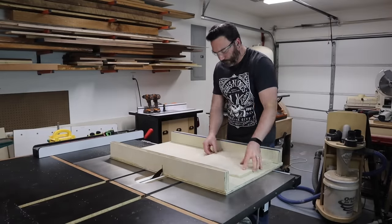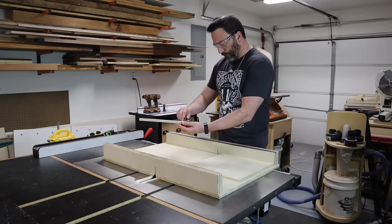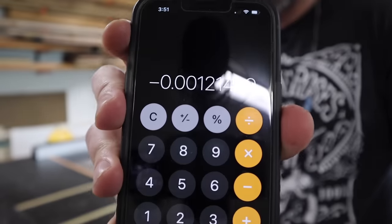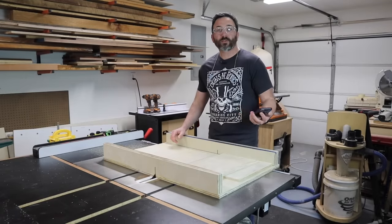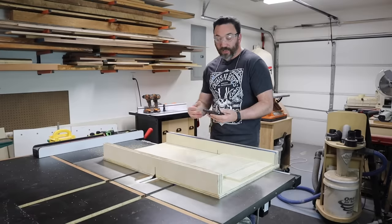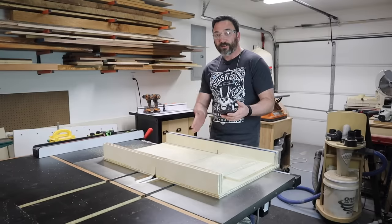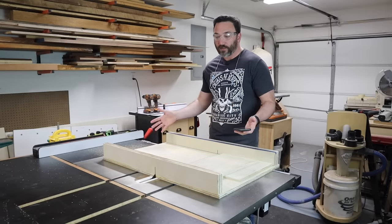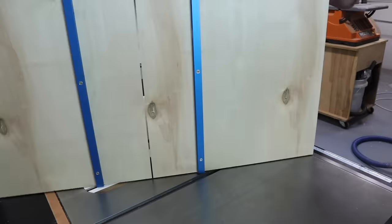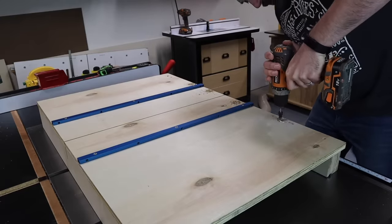Now run through the five-cut method again to see what error you're left with. After just one adjustment, I got down to 0.001, which is one thousandth of an inch — and that is about as good as it gets. There's no need to go further; if you can get anything 0.00-something, you're good enough and will have a very accurate sled. With all adjustments done, flip the sled over and drill more pilot holes to attach more screws to make sure the fence doesn't go anywhere.